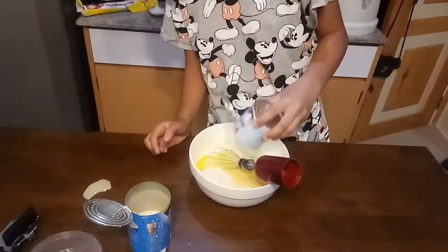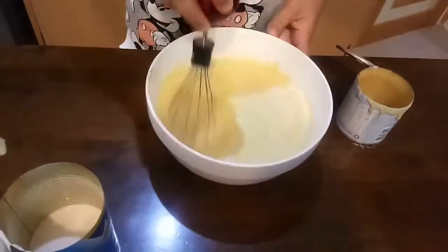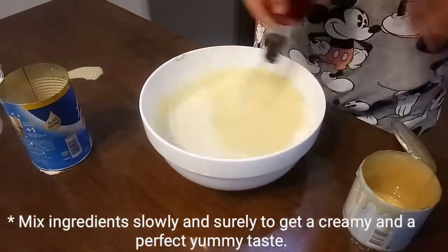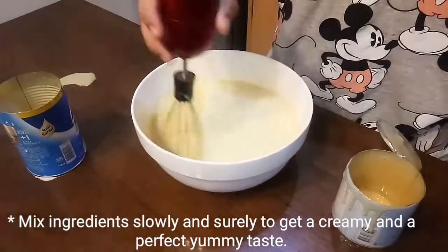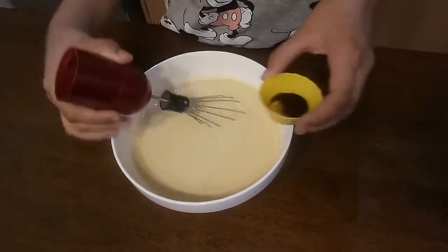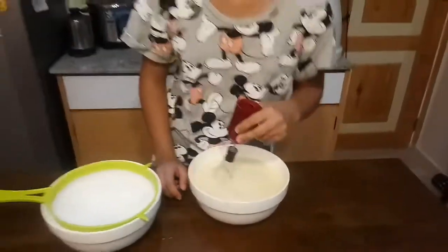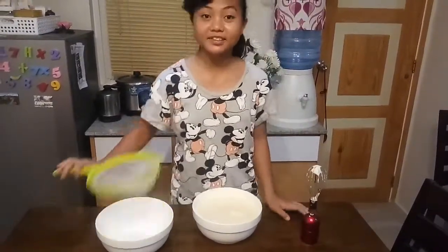Mix it up. Make sure you mix it slowly because it's creamy. Then add the vanilla extract, and mix it again. To achieve a creamy, delicious leche flan, we will be removing the bubbles using the strainer.